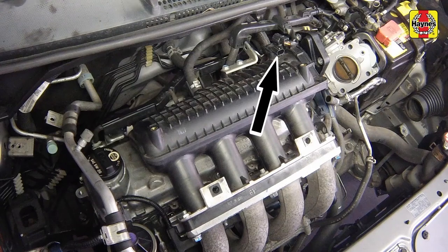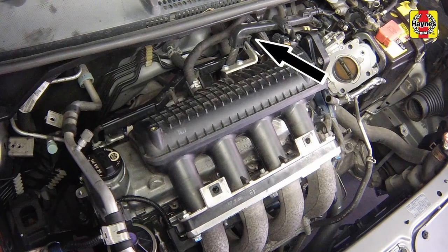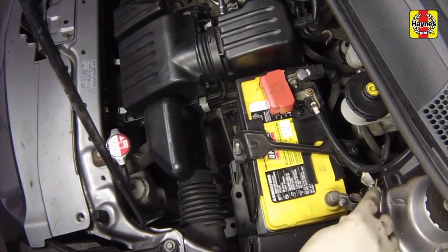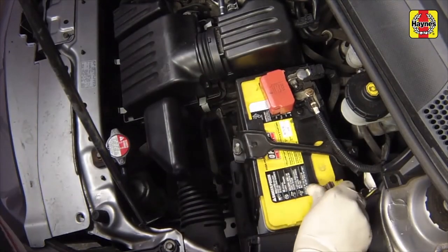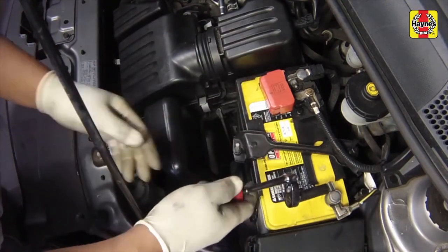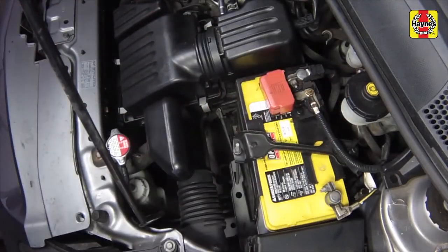Connect the manifold air pressure sensor electrical connector and attach the harness into the bracket. Connect the negative battery cable to the terminal and tighten the cable clamp nut securely.